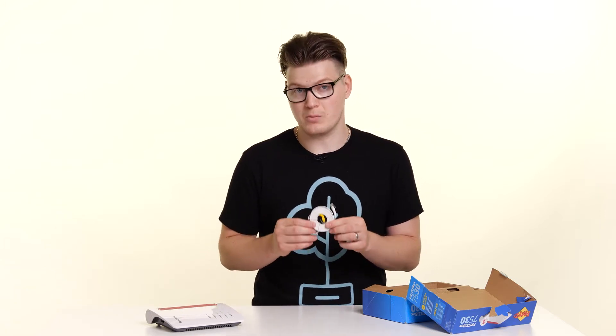Don't worry if you open yours and it's blue — that is simply a protective film that will just peel away. Next you'll find this cable, which is your ethernet or RJ45 cable with one end yellow and one end white. You'll use this cable to connect your router to either another computer, a laptop, or maybe even a network switch.